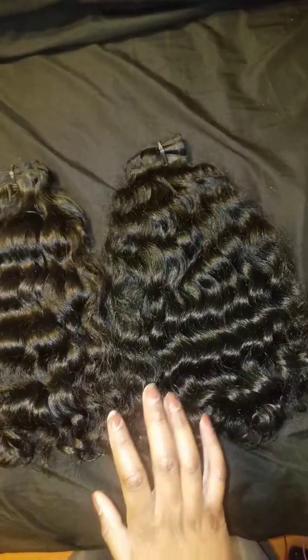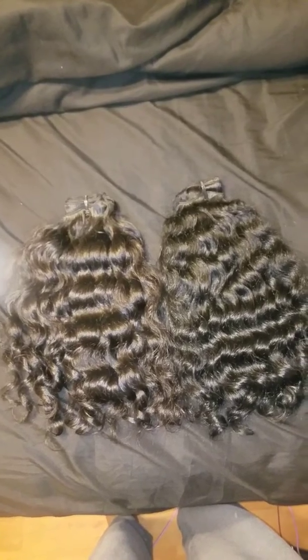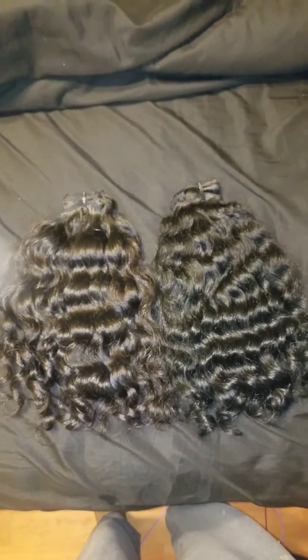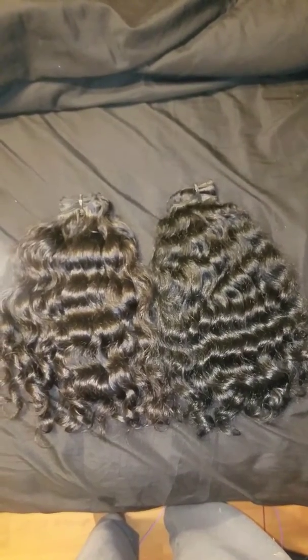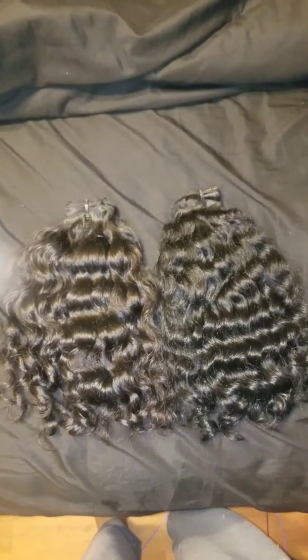But more on the curly side. So these are the two bundles. Like I said, I'm going to have the link in the description box. If you have any questions, please just let me know. Nirvana Nor, 14 to 16 inches, wavy curly, slightly coarse in texture — they're going to be sold together. If you have any questions, leave them below.